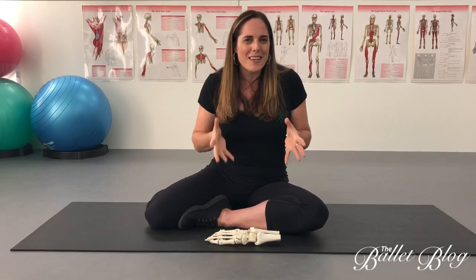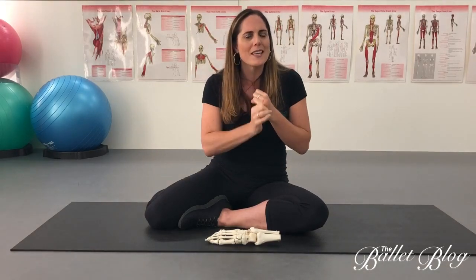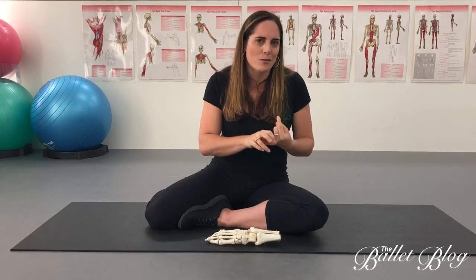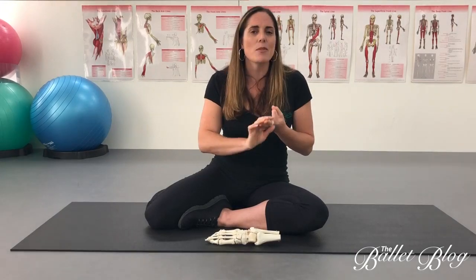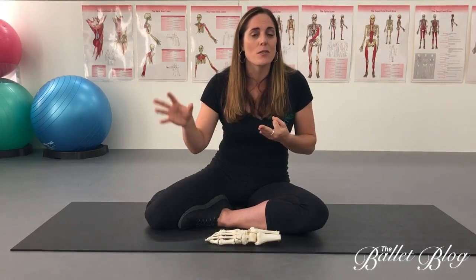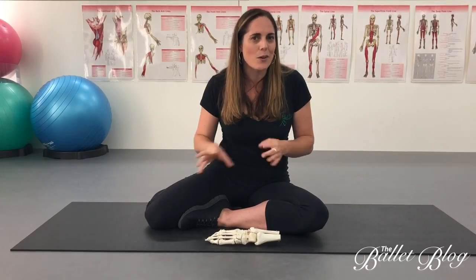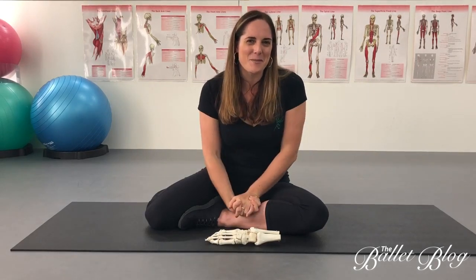As a summary for stress fractures: think about all of the contributing factors and get help identifying those. Number two, don't ice it aggressively — contrast bathing is okay to drive new blood flow, but aggressive icing may delay your healing. Number three, make sure you have a really comprehensive rehab program with a qualified therapist that guides you through both treatment of the fracture itself and keeping the rest of your body fully functioning. I hope it's been interesting — let us know your thoughts and I look forward to hearing from you soon.